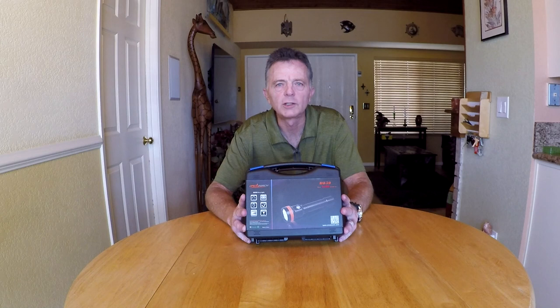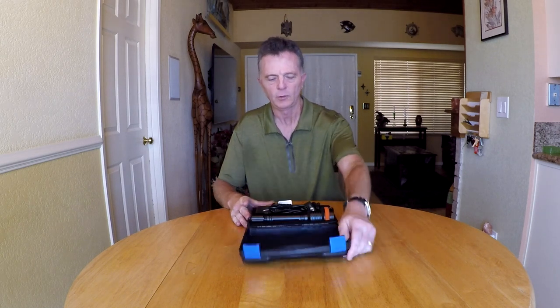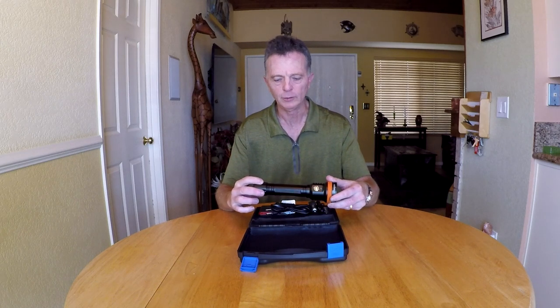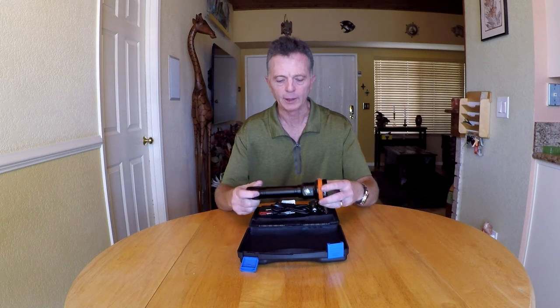Today I'm going to do a review of the OrcaTorch D850 primary dive light. I'm going to start off with a quick part one rundown, followed up by a more detailed and extensive part two. But here's everything you get with the OrcaTorch light.